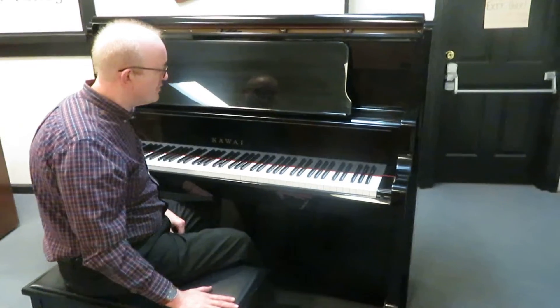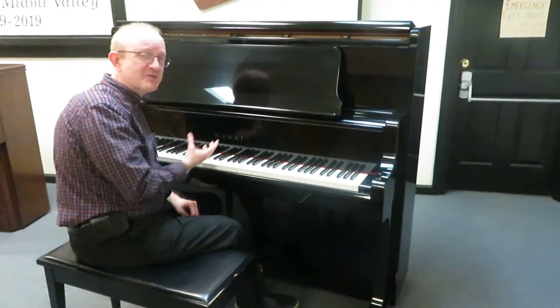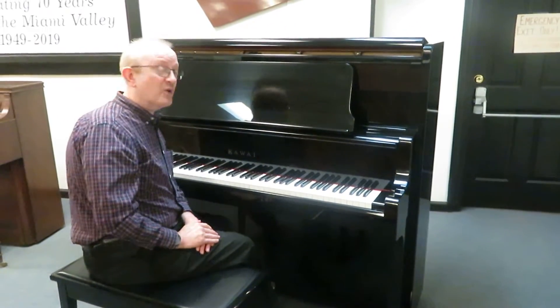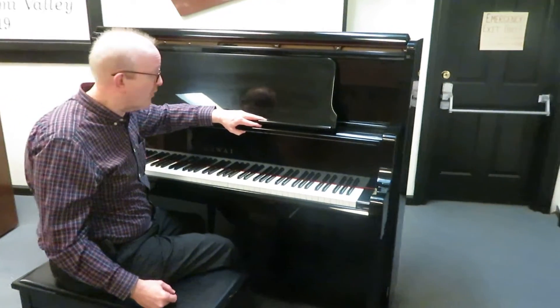Sitting on the matching bench, this particular piano is made in Japan — absolutely exquisite, high quality — so it is BHA certified. You want to make sure you check out our website for details on a BHA certified piano.